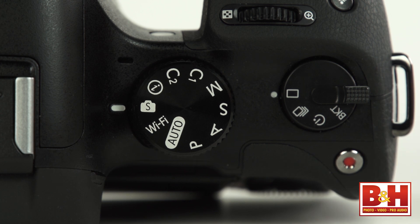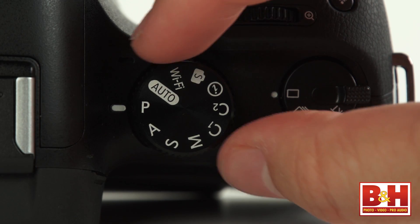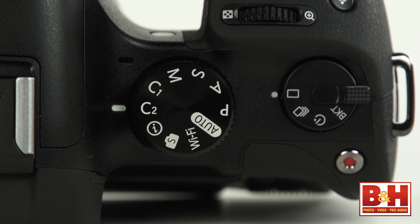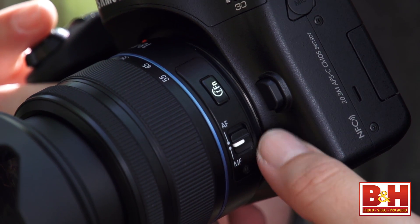To do all that Wi-Fi stuff, you will need to put the NX30 in Wi-Fi mode using that position on the mode dial on top of the camera. That dial also has program, aperture priority, shutter priority, and full manual modes. There are two user-definable custom mode dial presets and a full auto for point-and-shoot style shooting. There is a smart position that you can think of as like a scene mode, where you tell the camera about the kind of environment you are shooting and all the settings are adjusted for you. And the final mode dial position is the iFn position, which takes advantage of the iFn controls if you are using an iFn-equipped lens.